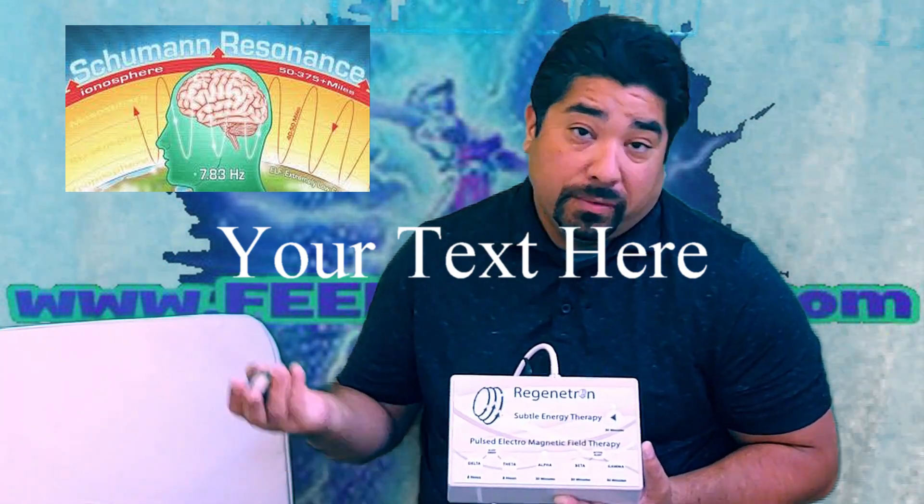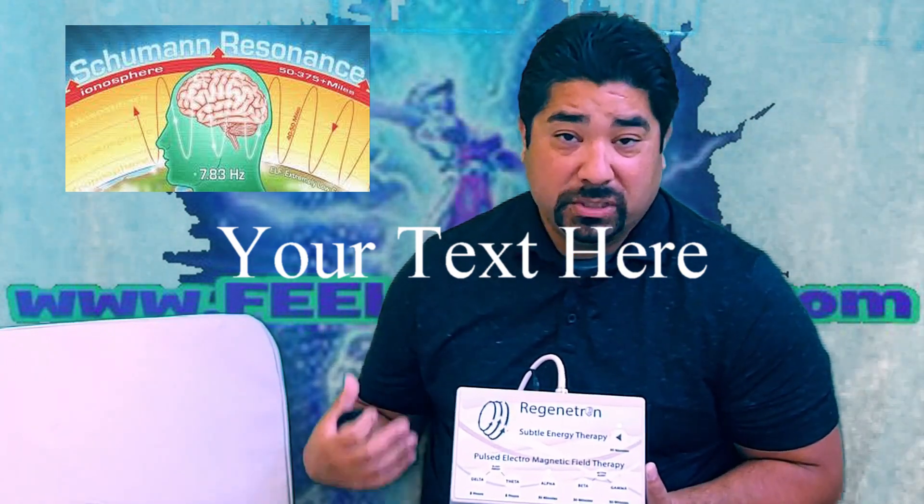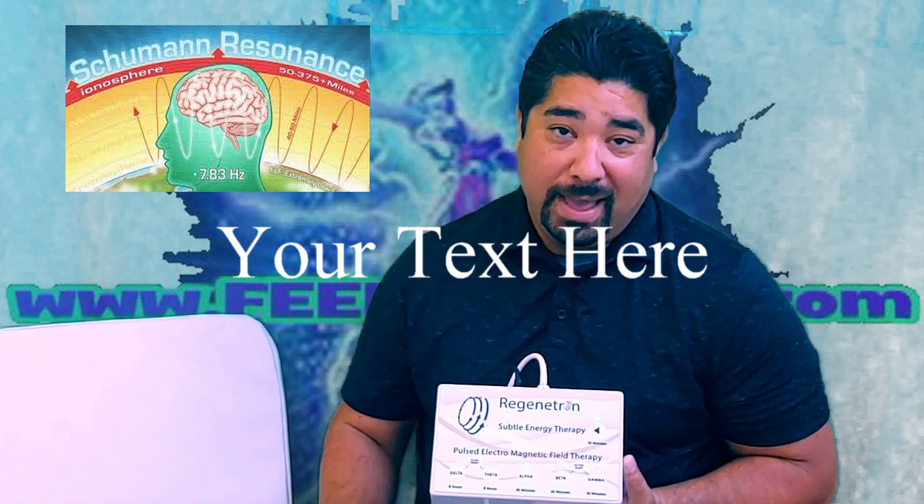I like to run both. You just get kind of your pain, inflammation, your detox, and you get that calming aspect as well.